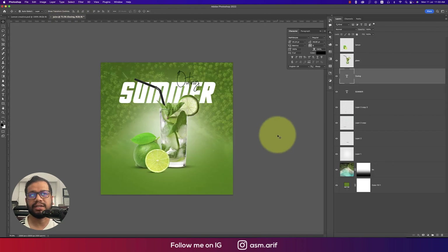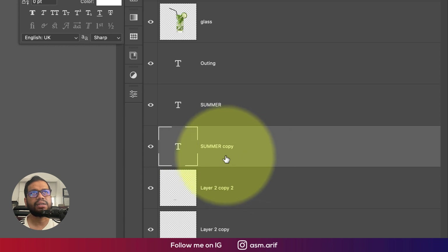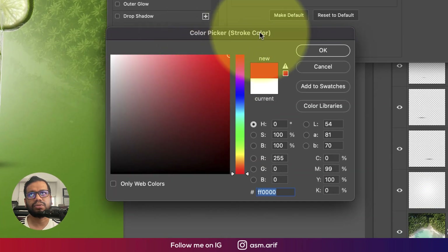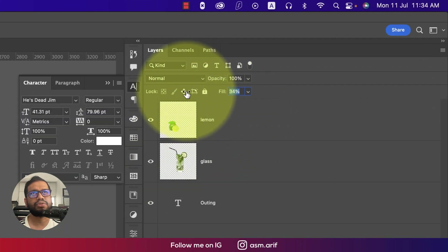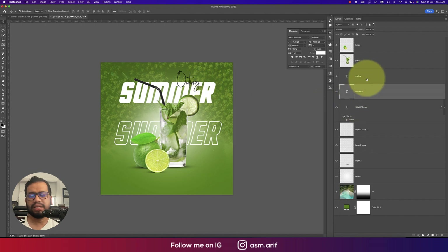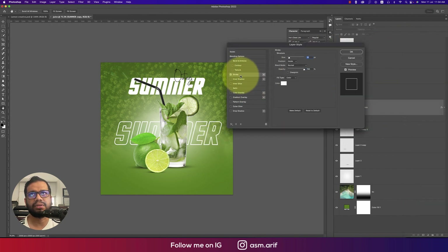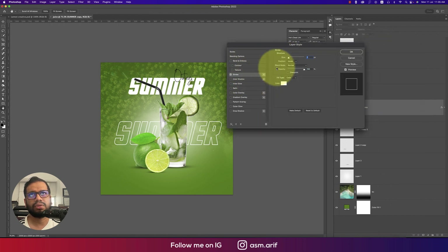To create the outline text effect, duplicate the 'Summer' layer with Ctrl/Command+J and move it behind the original. Right-click and go to Blending Options, then add a Stroke — set the stroke size to about 10 pixels, color white, mode Normal. Set the fill to zero so only the outline shows. Adjust stroke thickness to 5 or 7 pixels for the smaller text layers to maintain hierarchy.